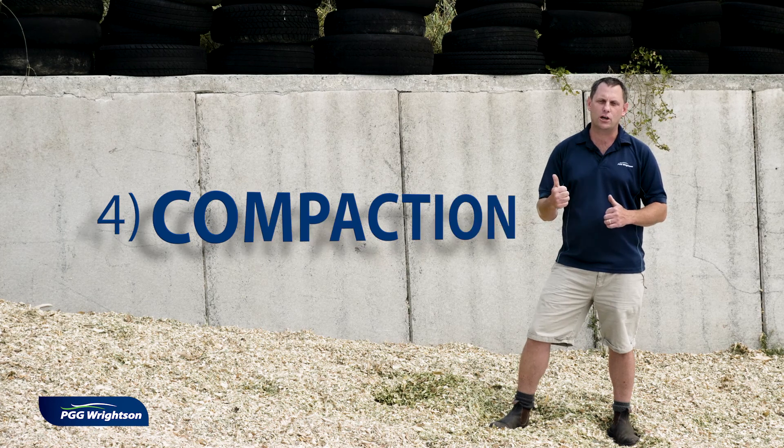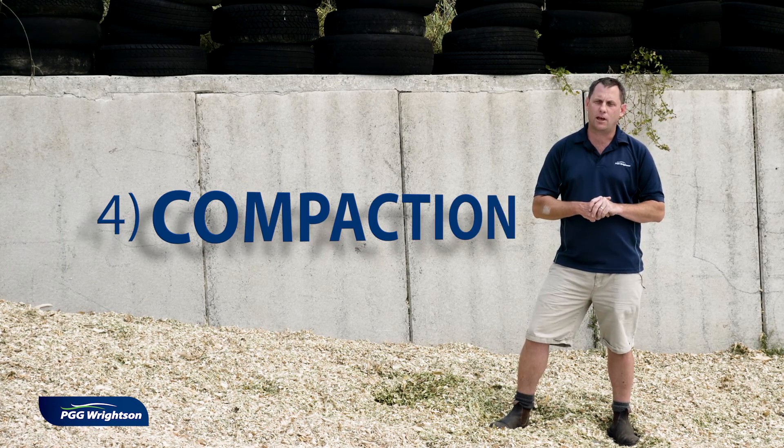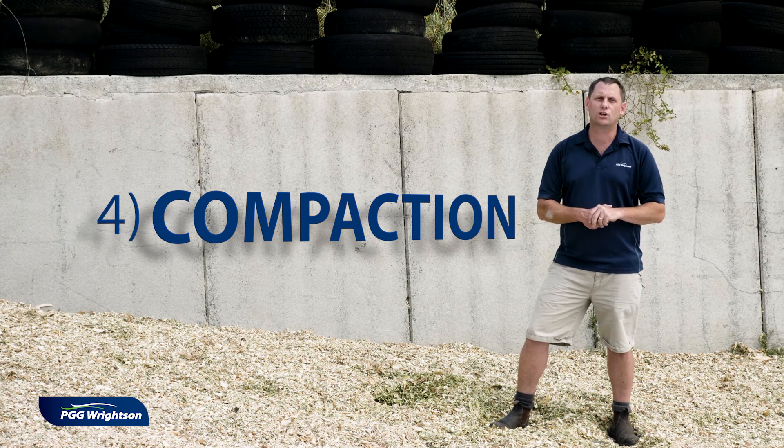Compaction is critical to make sure that you make good quality silage. You want to have your tractor come on and move up and down the stack as many times as you can in order to get the best compaction possible. This will ensure that you get the best quality from your silage.